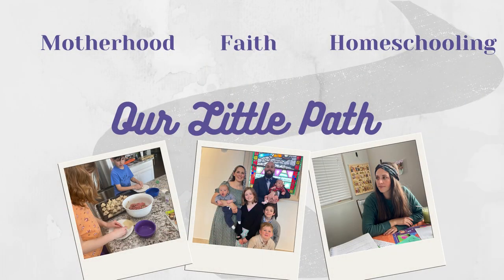So, you're new to homeschool. What do you do? How do you start? These are my tips that I'm going to share with you today. Thank you so much for joining. My name is Amanda. Welcome to Our Little Path. Here we discuss our journey on motherhood and homeschooling with a Catholic Christian influence.